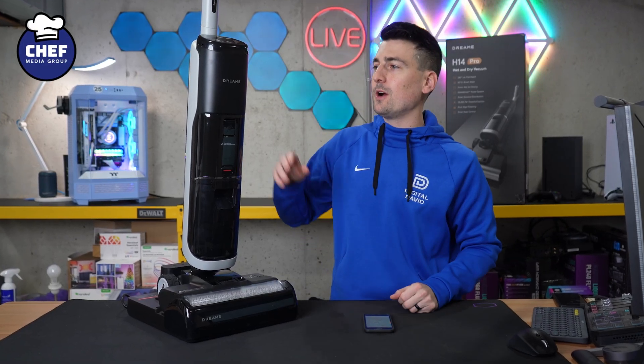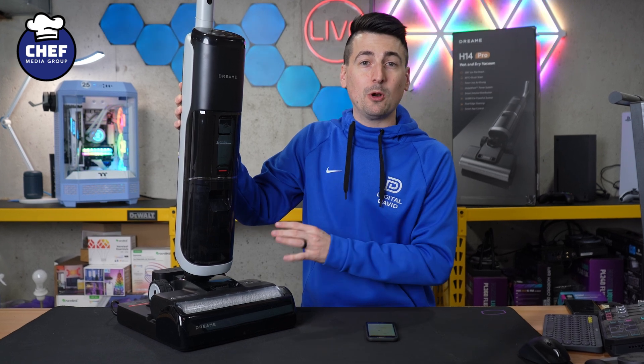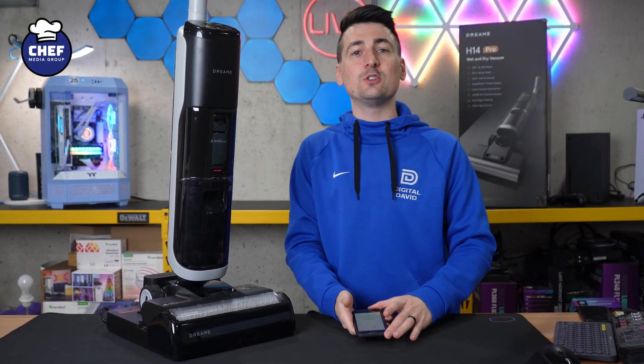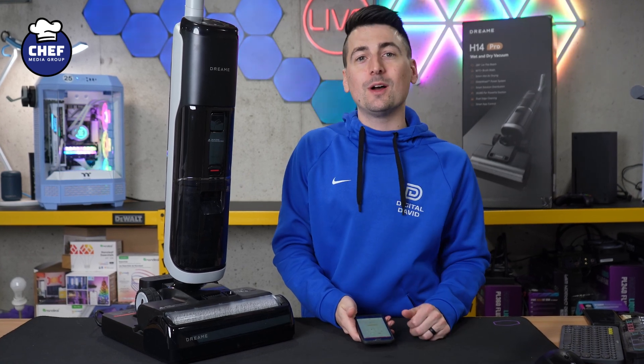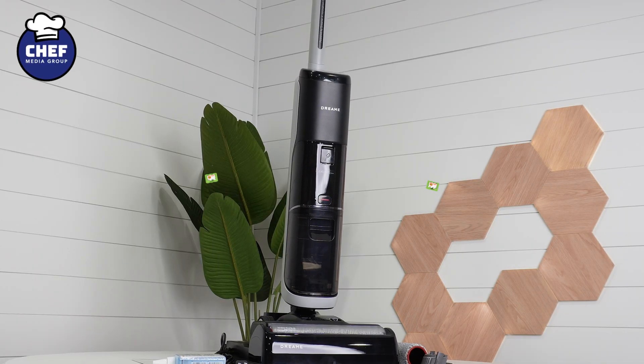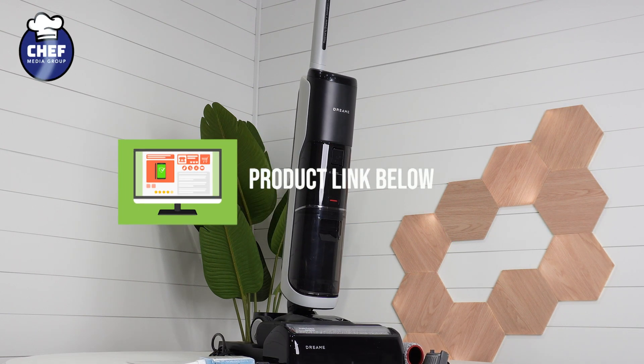Hey everyone, today in this video I'm going to walk you through mobile app setup for the Dreamy. This is the H14 Pro. This is a smart wet-dry vacuum cleaner, so we can use the Dreamy Home app available for iOS and Android devices to get this set up. If you're interested in the Dreamy H14 Pro or you want to find out more about it, the link to it will be in the video description.